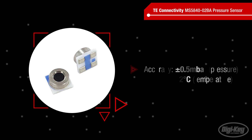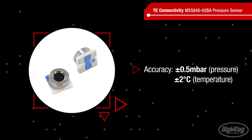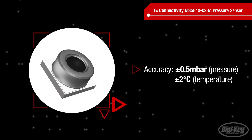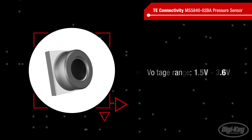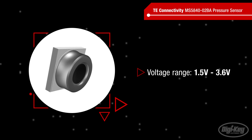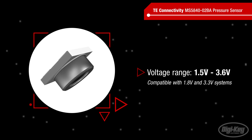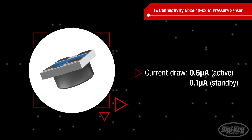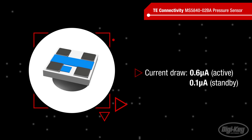The high-performance MEMS sensing element and the calibration and compensation from the ASIC result in excellent accuracy ratings of ±0.5 millibar and ±2 degrees Celsius for pressure and temperature readings respectively. The sensors have a wide 1.5 volt to 3.6 volt operating voltage range, allowing for compatibility with both 1.8 volt and 3.3 volt systems. And they have a very low current draw — 0.6 microamps while actively sensing and 0.1 microamps or less in standby mode.